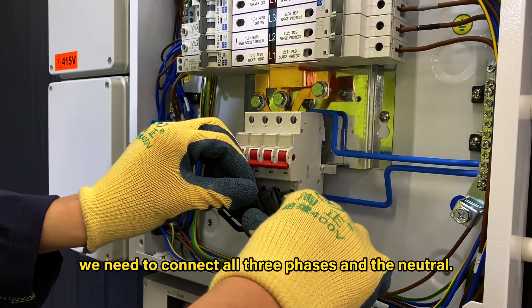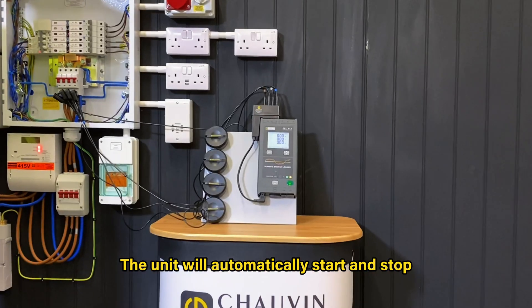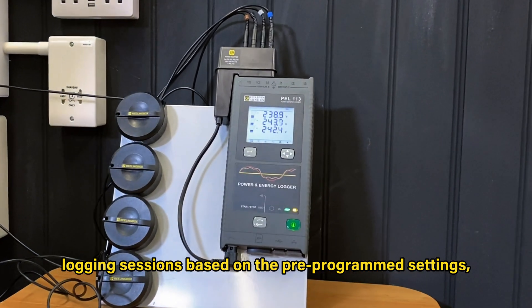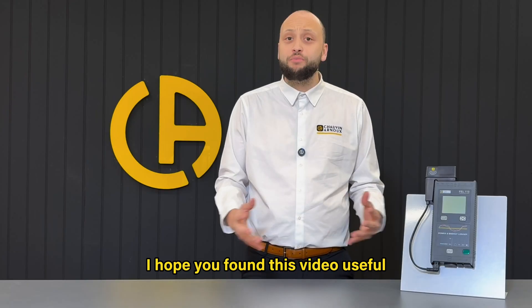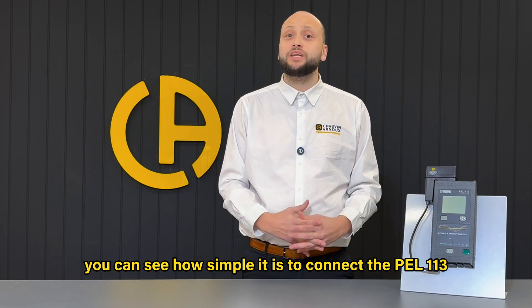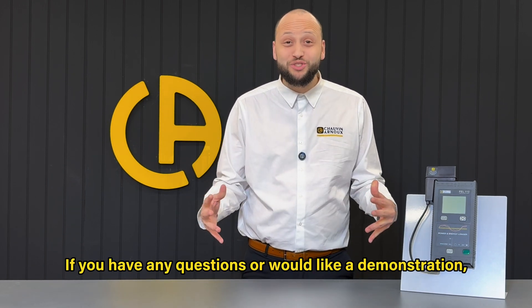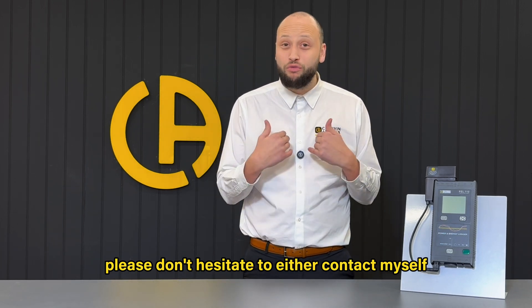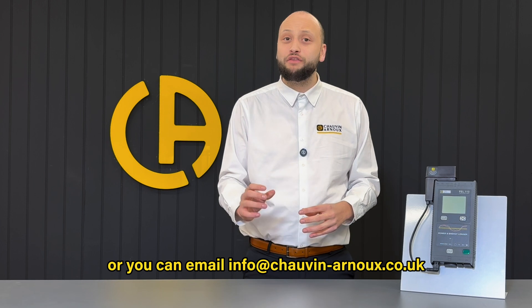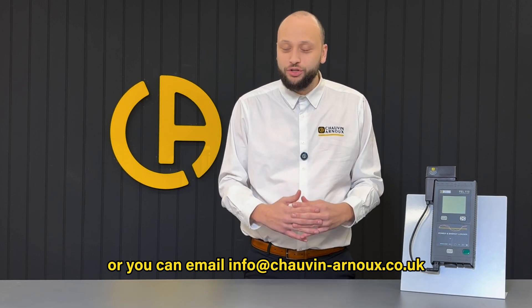For this setup, we need to connect all three phases and the neutral. The unit will automatically start and stop logging sessions based on the pre-programmed settings, so you just need to leave it to do its job. I hope you found this video useful and now you can see how simple it is to connect the PEL113 to a three-phase installation. If you have any questions or would like a demonstration, please don't hesitate to contact myself or you can email info at chauvin-arnu.co.uk.